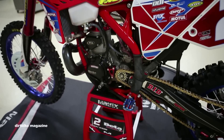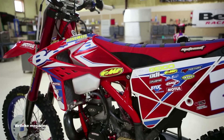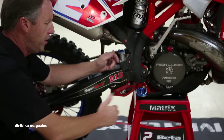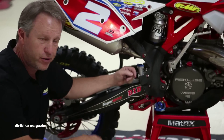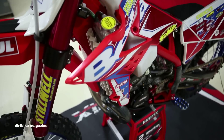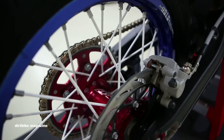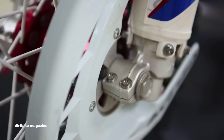We run the new Fastway Evolution Air foot pegs. These are fairly new and super burly. One of the problems in Endurocross is that pegs take such abuse that you'll see stalkers where the pegs actually push back from impacts — you don't get that with these Evolution Airs. All of Cody's bolts are either full titanium or aluminum and the bike is super light and super flickable.